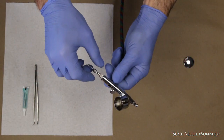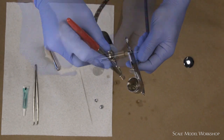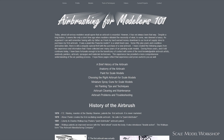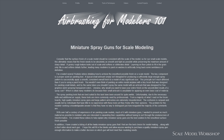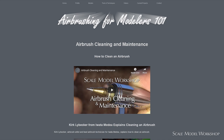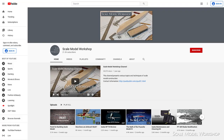Besides generating a lot of cleanup by dragging out a bunch of airbrushes, the process revealed some holes in my previous material. As a result, I redid the airbrushing for Modeler's 101 webpages to provide a more comprehensive and orderly source for information about air painting scale models. I'm still working on some new pages about troubleshooting. Since many people prefer information in a visual format, I needed a few additional videos.